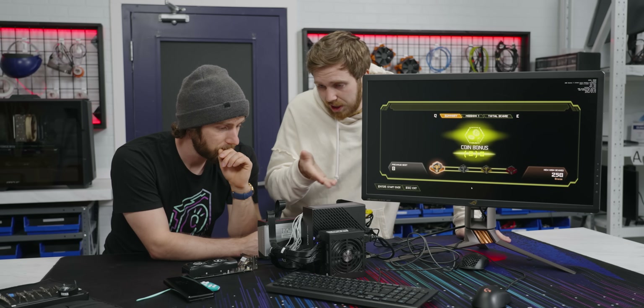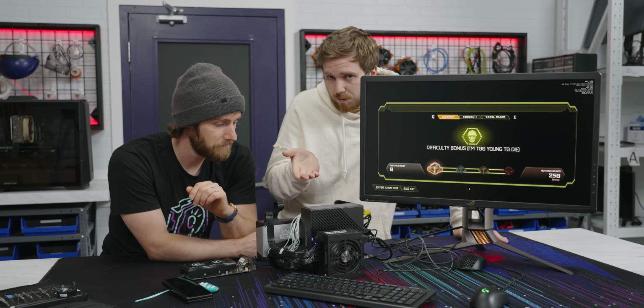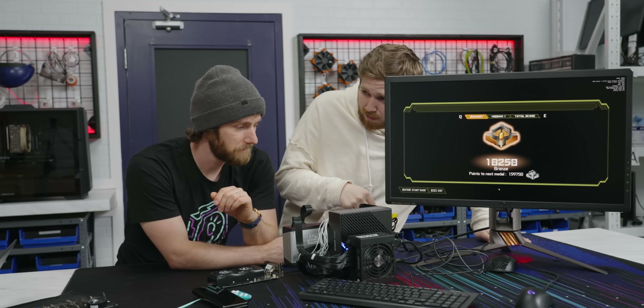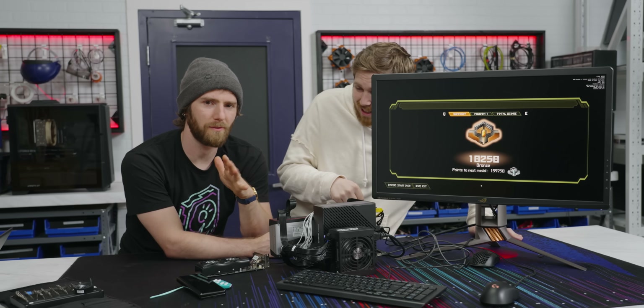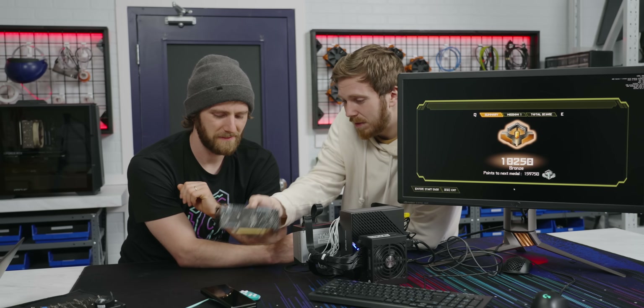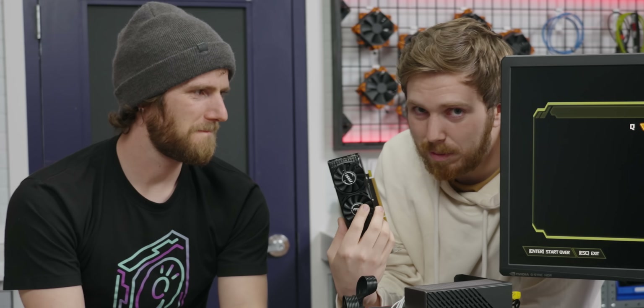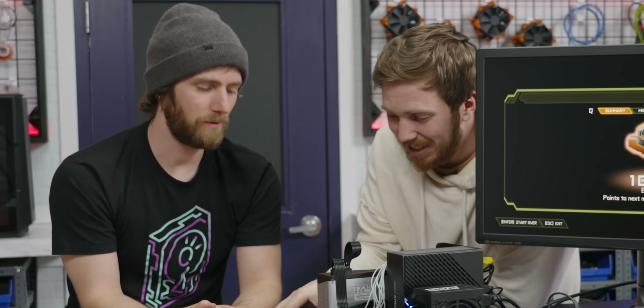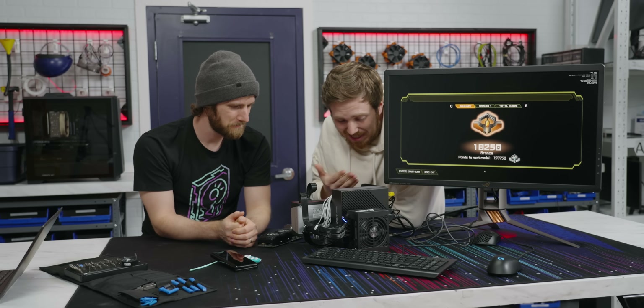If you wanted to, you could even run it with PBO — Precision Boost Overdrive — but that is really pushing against the 120-watt power supply, so I wouldn't recommend it. I even got it to run a 1050 Ti, also pushing up against the power limits — without external power. Yeah, I wouldn't recommend that either, but you can.